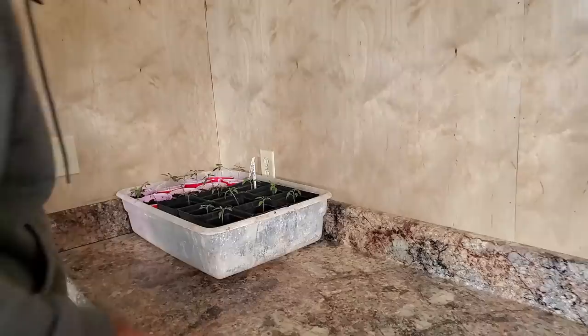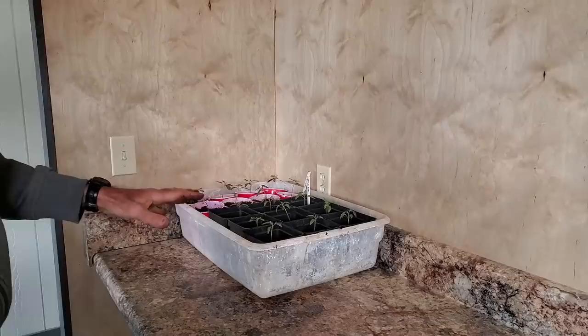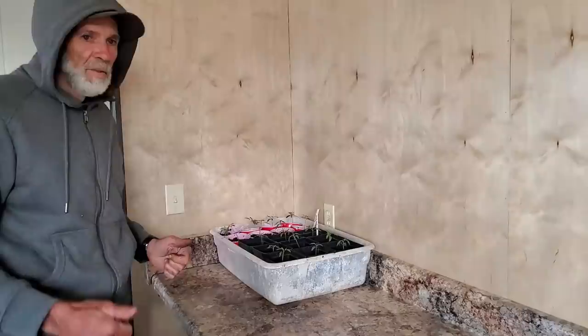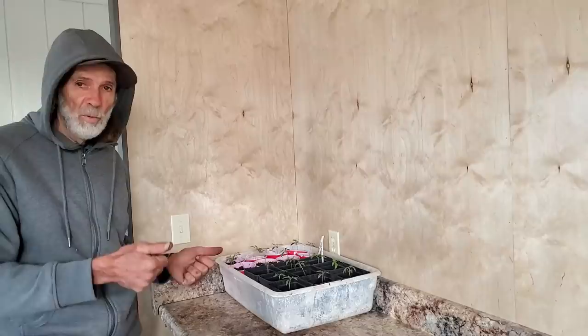With the freezing temperatures we've got coming, I will be taking these into our storage room where the grow lights are and leaving them in there overnight. We'll take them out during the day when it warms up and put them back in at night till we get beyond this cold spell. And then from that point, they will go from here to the greenhouse — actually the high tunnel — because we visit it every day. When we go in to work on them, we'll monitor these.